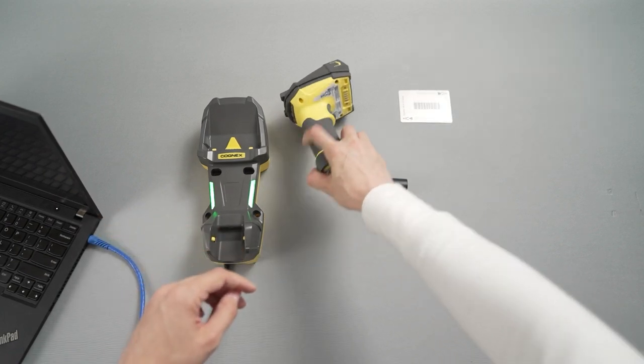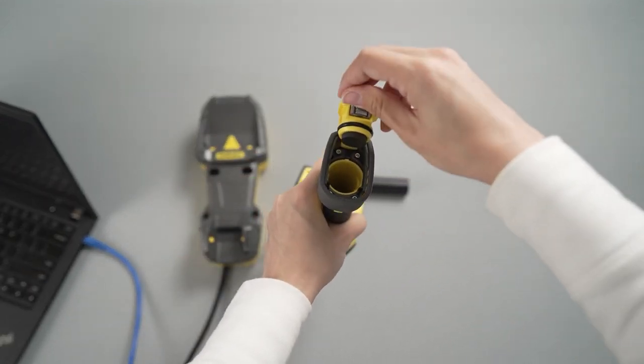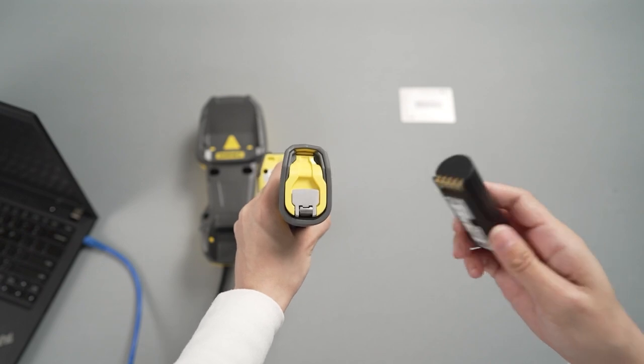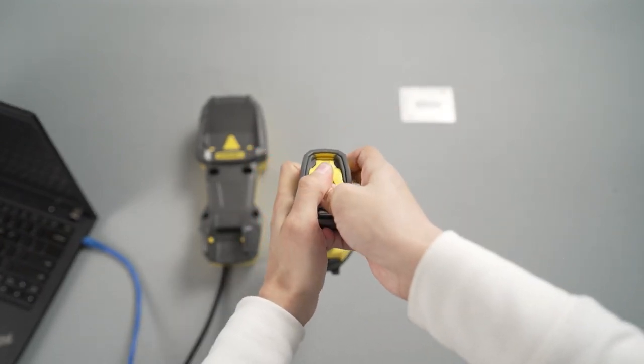Next, insert the battery. Pull out the tab on the bottom of the reader to open the end cap and place the battery inside. Close the end cap by pressing the tab.